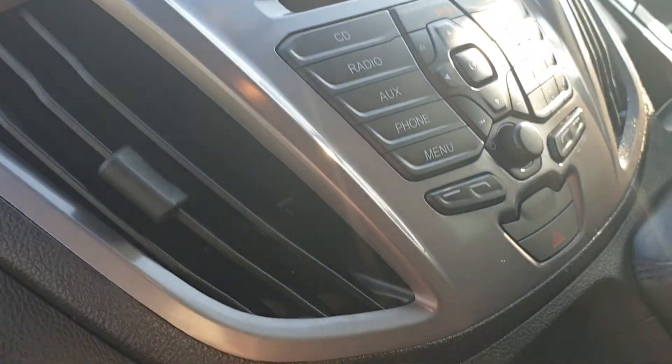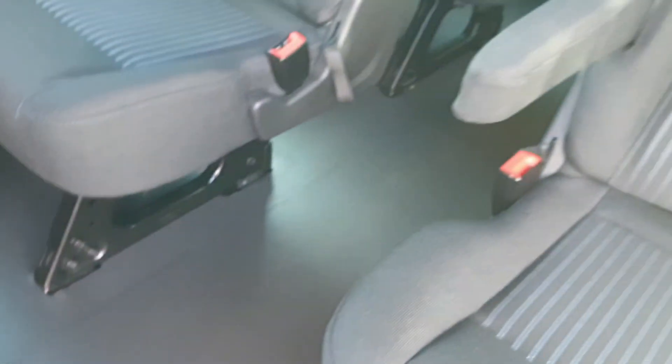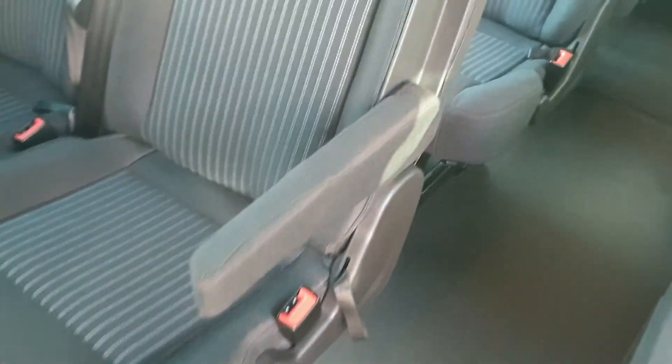Inside of the driver's area. Very similar set up to the Focus as regards to the screen here. This is the bit we all want to see, which is the inside. It's all been valeted, it's in fantastic order. Hardly any wear at all in these seats — it's looking absolutely beautiful.